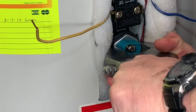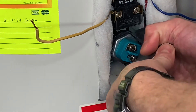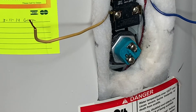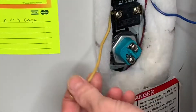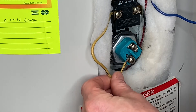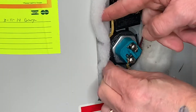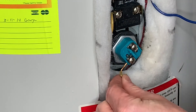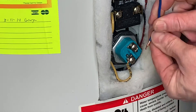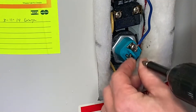The idea here is just to crank it down enough so it doesn't leak — not giving it my all, but making it nice and snug. I'll go ahead and hook the wires back up. It doesn't matter which way you hook these up because as long as electricity flows through it, it doesn't matter. I just slide that in there nice and tight, crank that down, same with this one, crank it down. There we go.